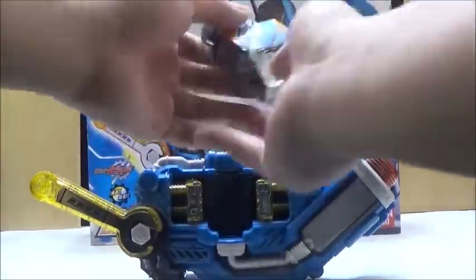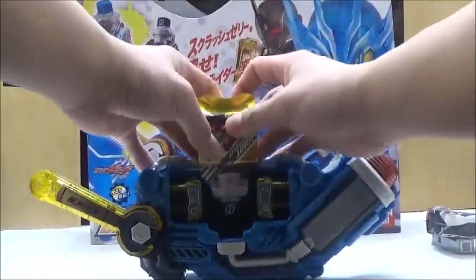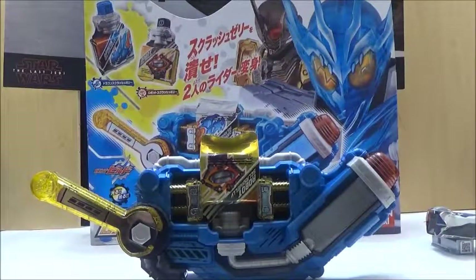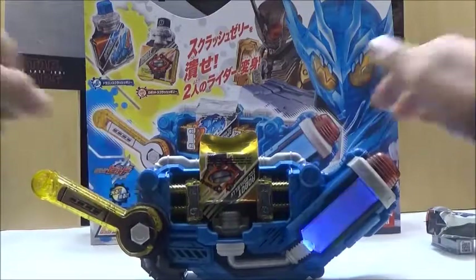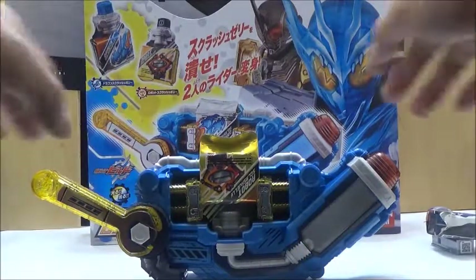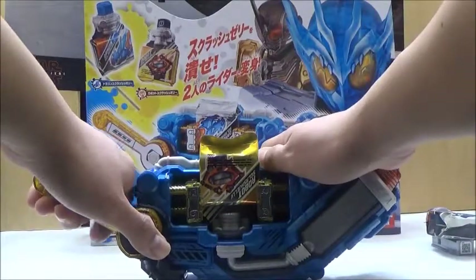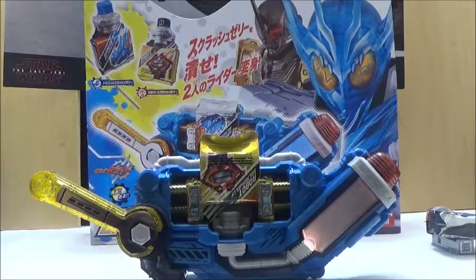We're going to take off the Dragon Squash Jelly and put on the Robot one. That's awesome. We're going to activate again and activate the finisher.